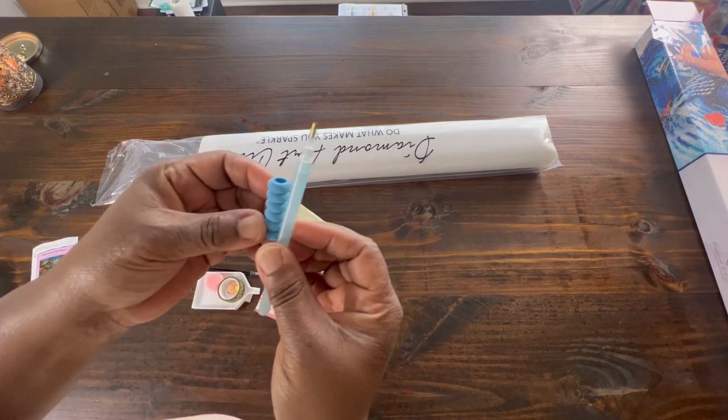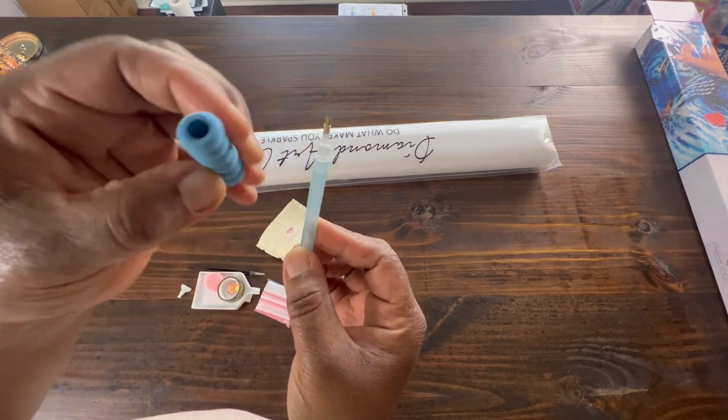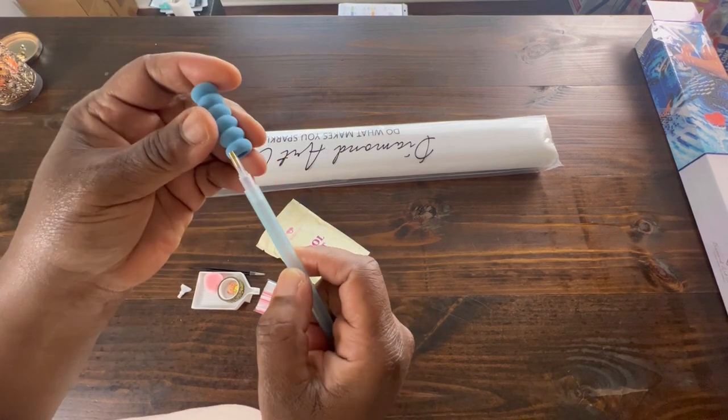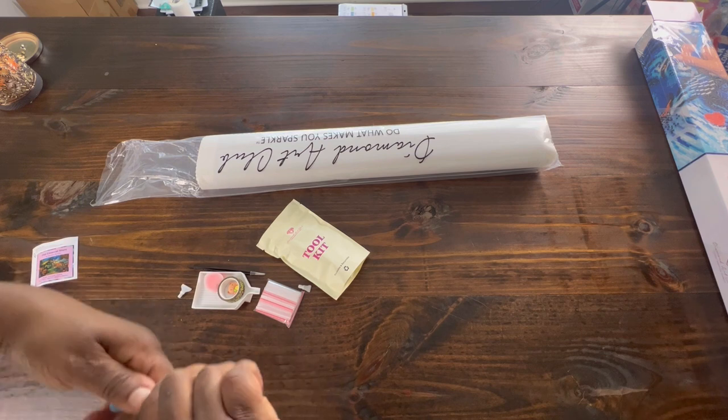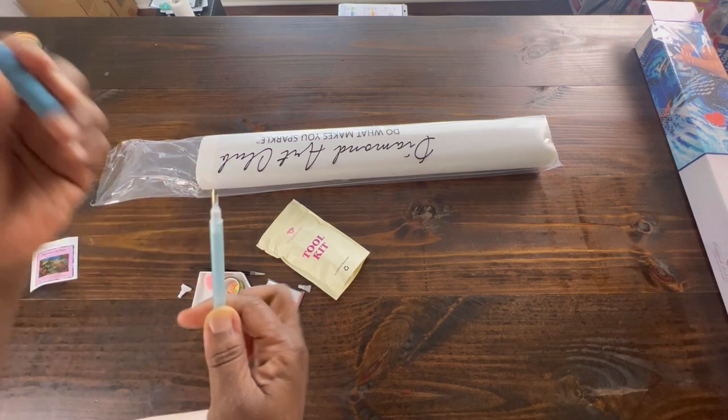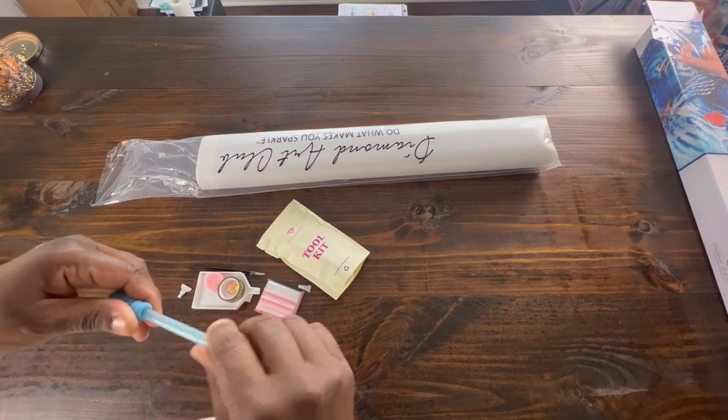We got a pretty little sky blue pin with a blue squishy. I can never get these on - I mean never. If I had to use these, I don't know what I would do because I don't think I could even get the thing on.